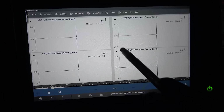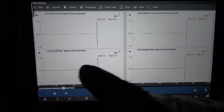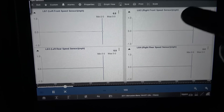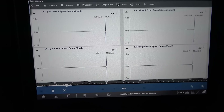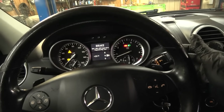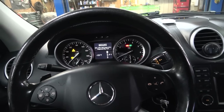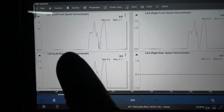I'm going to graph all the wheel speed sensors and drive around to see if all of them produce activity. This is the left front wheel speed sensor, the right front, the left rear, and the right rear. All of them are showing zero right now. I'm going to drive the vehicle — as I start driving, these graphs should start updating. We should have activity on all of them. I'll put the scan tool on the passenger seat and put the vehicle in gear.